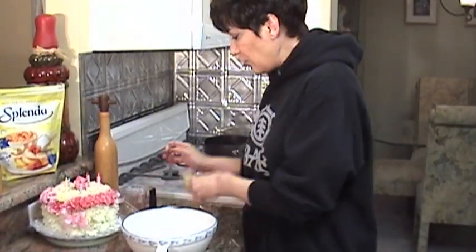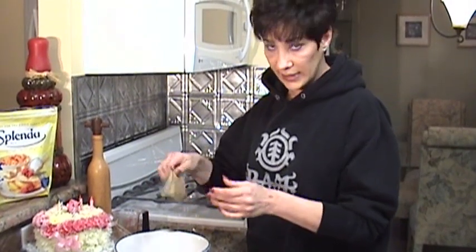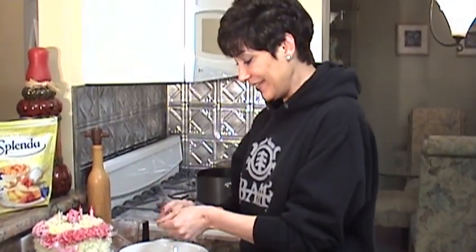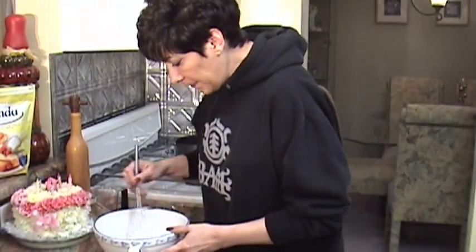You take half a cup of really, really cold coffee. You put it into a bowl, then you're going to add two envelopes of unflavored gelatin. Okay, Snooki, it'll be ready soon. You're going to mix this up and let it sit for about 10 minutes.